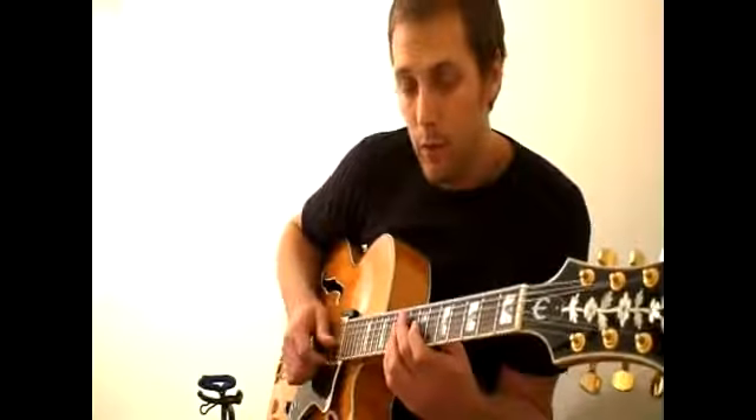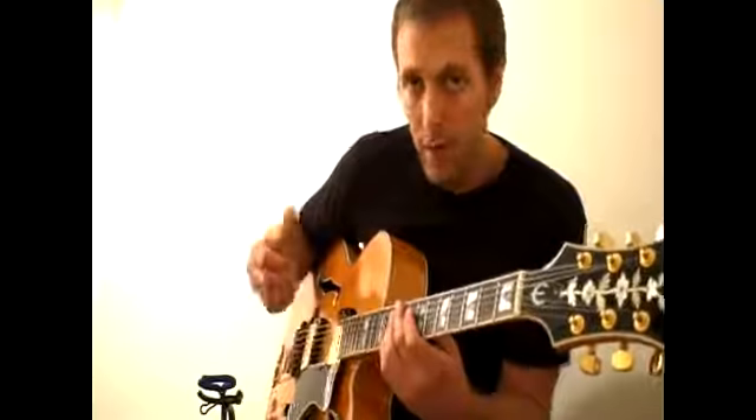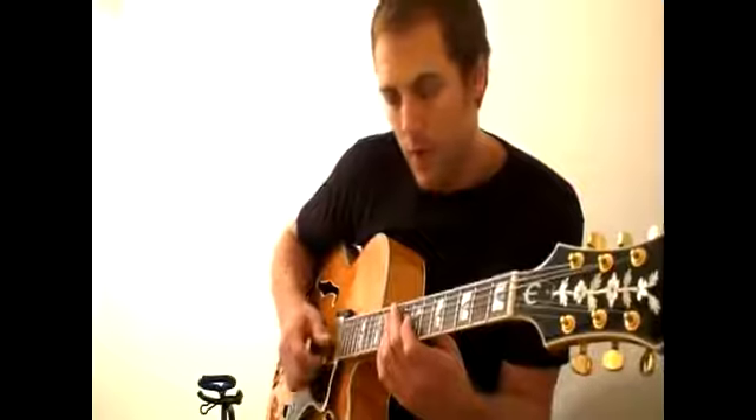There's also, when it's a very simple line, you can add an upstroke with the octave — just a percussive little stroke — and it adds even a little more texture to it. Something like this.